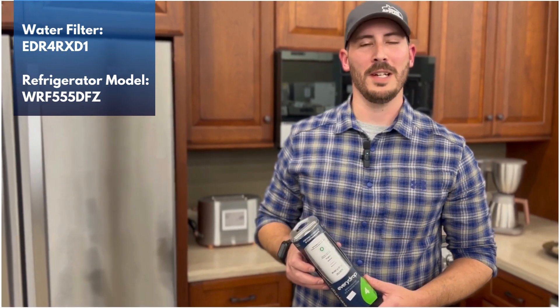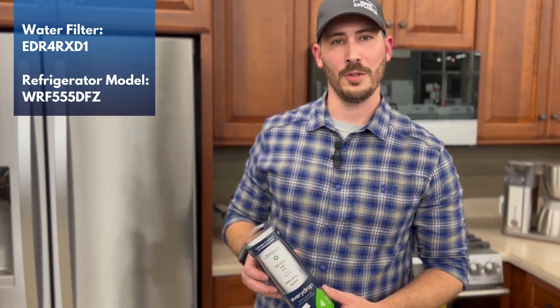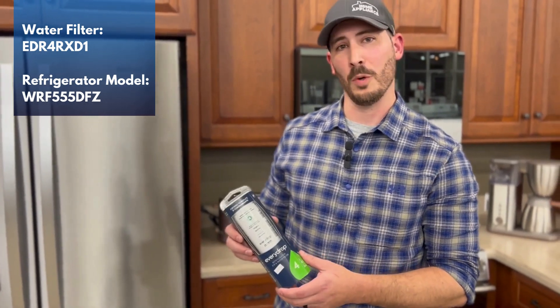Hi, I'm Jason Reeder. I'm the parts manager here at Home Appliance Company in Massillon, Ohio. Today we're going to spend some time showing you how to replace the number four filter in your Whirlpool refrigerator.